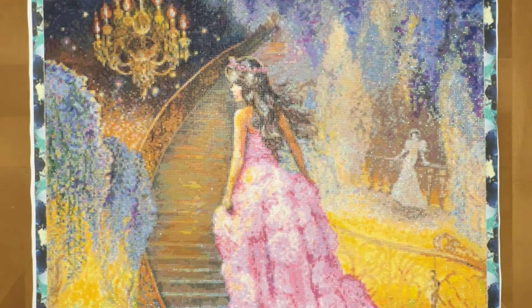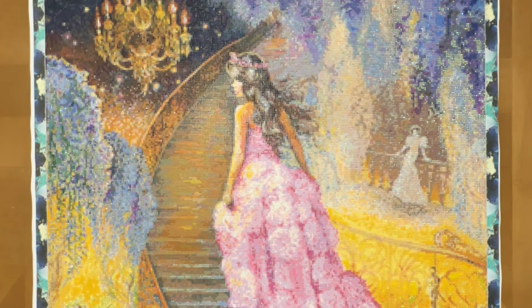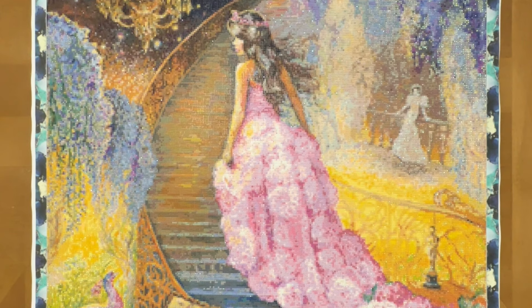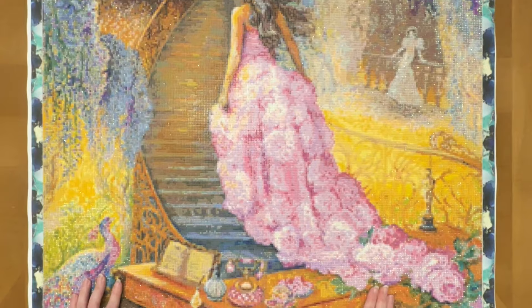Hello fellow Diamond Painting Addicts and welcome back to Diamond Painting Anonymous. I'm Daphne and I'm here today to share with you the finish — finally — of my Josephine Wall. I am exhausted, but she's done. And I'm so happy that I managed to finish it before the end of May.